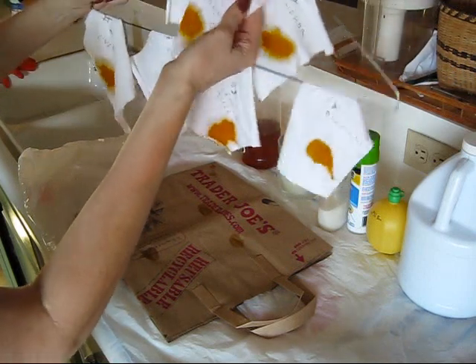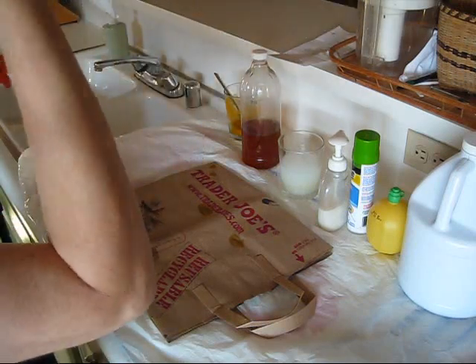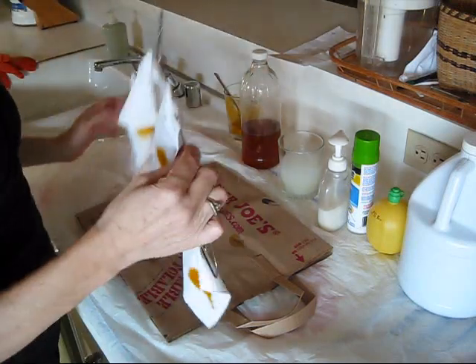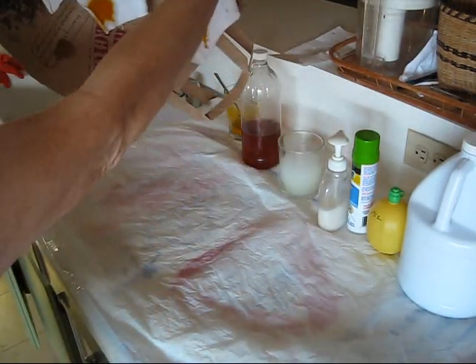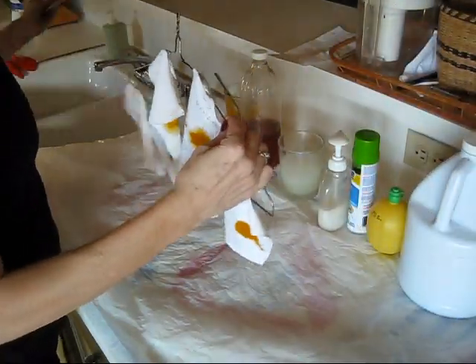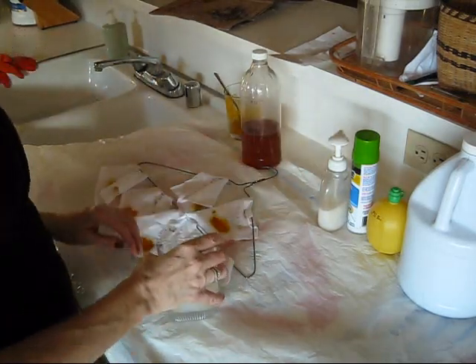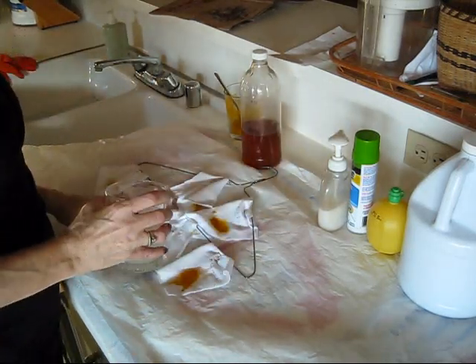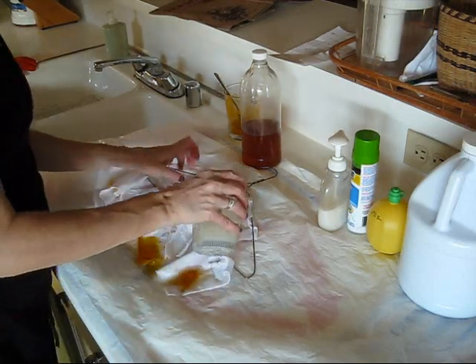I'm going to get to this and see how it works. I have to line the counter with a lot of plastic and brown paper bags so that you can see — hopefully you can see that pretty good. What I'm going to do is take the plastic bag away and then put a little bit of this soapy water to see how well it takes the stain out.